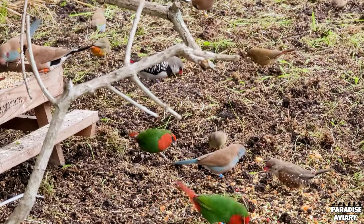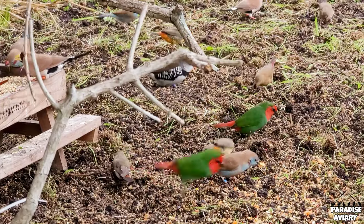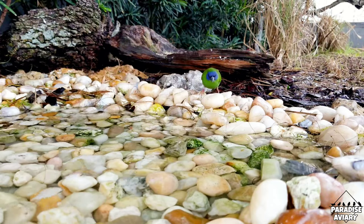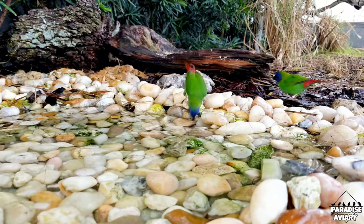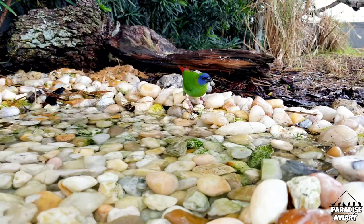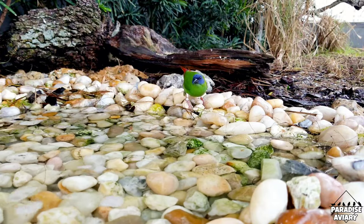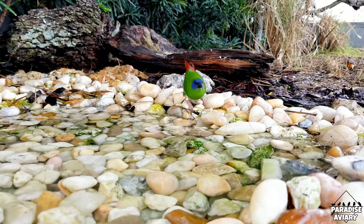What this does is it allows the pair to bond together, so once they're introduced into the outdoor aviary where there's a variety of other species, they don't interbreed with other species. This is something I've always done for species that tend to interbreed, like for example, the red throat parrot finches with the blue face parrot finches, the orange breasted waxbill with the strawberry finch, and so on. As long as you make sure that your pairs are bonded prior to releasing them into the outdoor aviary, you shouldn't have much of a problem.